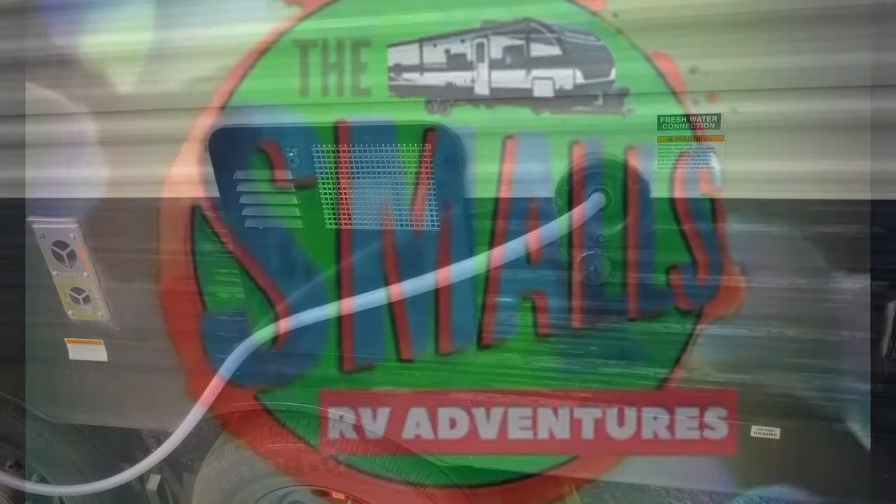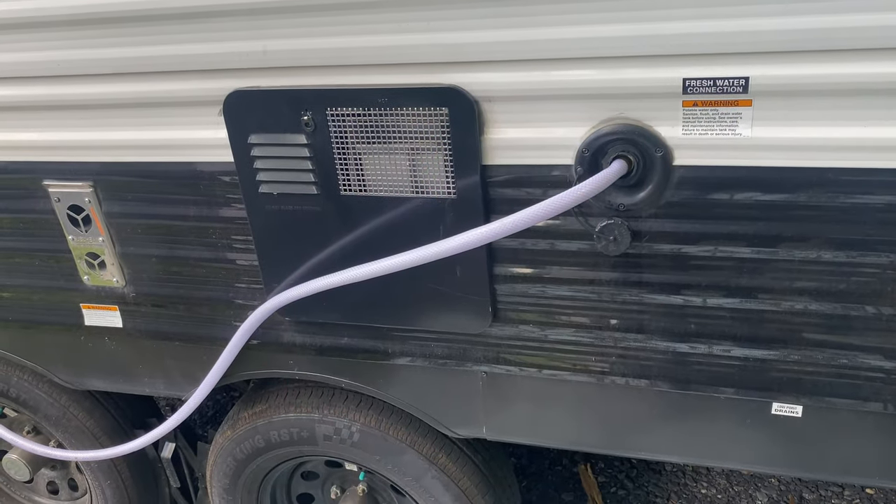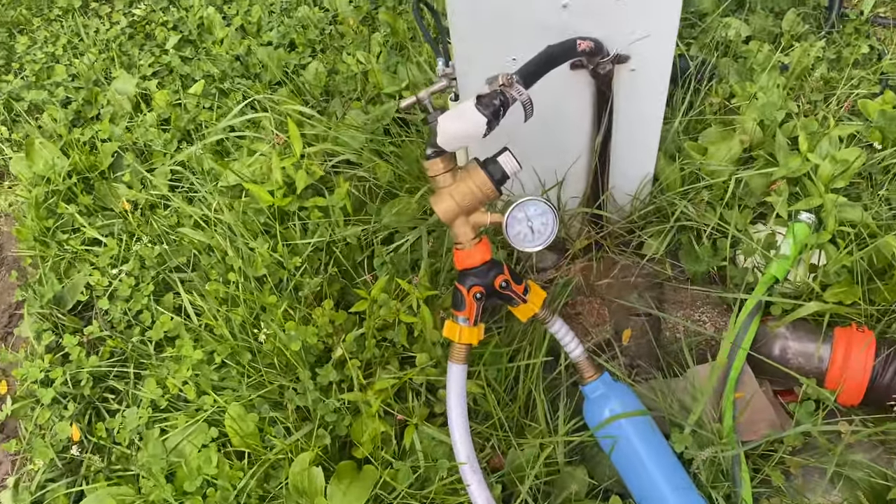The first thing we did was hook up a drinking water hose. Because we have people on both sides — both sites are occupied — we had to snake a drinking water hose underneath the RV to connect it to our fresh water tank. I tried a 25-foot hose and it was enough to snake it underneath and hook it up. That was amazing.